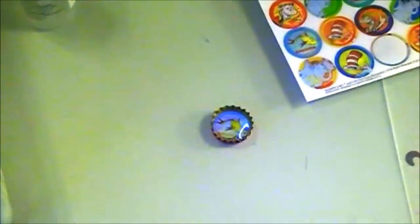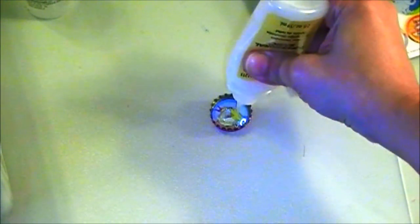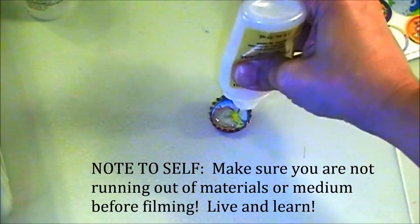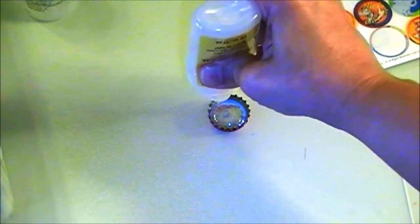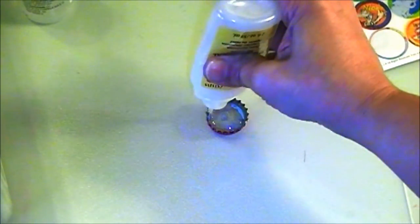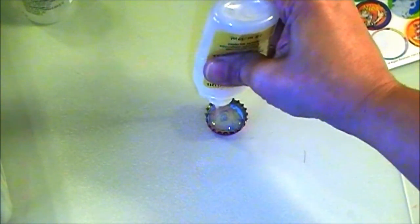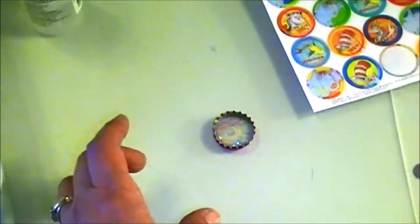Now I'm going to take the dimensional glue and fill it up. I hope I'm not running out because I already did a lot. It comes out kind of milky white and you just have to let it lay flat. Try not to get any air bubbles — poke out the air bubbles with the nib of the Mod Podge dimensional glue bottle. I try to fill it as high up to the rim as I can. I think I'm running out, but it'll be enough to finish this one.